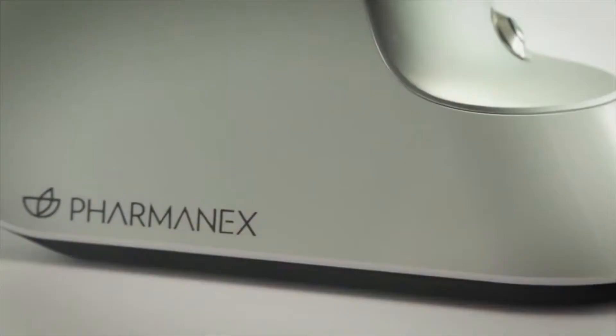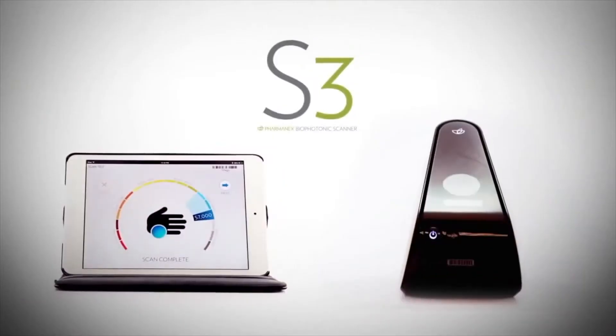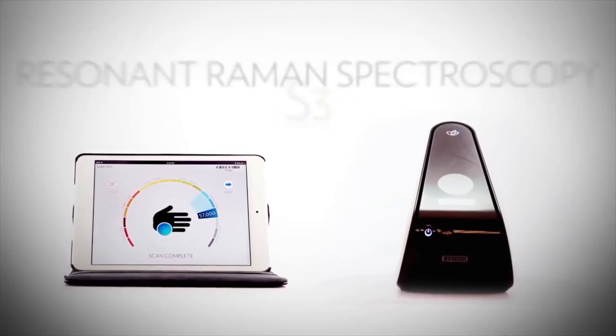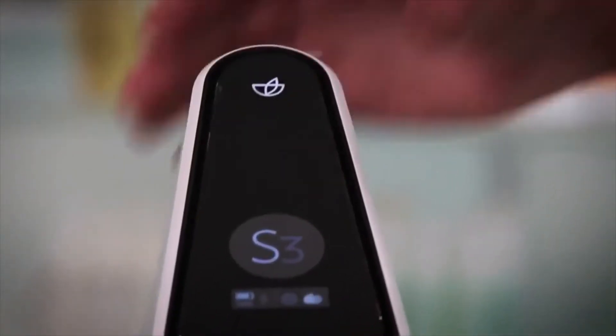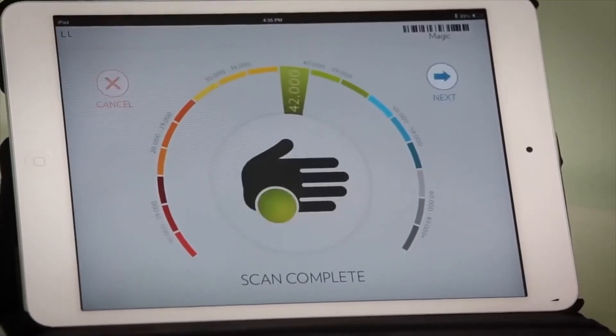Everyone is talking about nutrition. Who's measuring it? The S3 Biophotonic Scanner is the best tool for the eye care professional to add wellness and prevention into their practice. This 30-second non-invasive test helps patients understand the importance of nutrition for their ocular and systemic health. Eye care professionals are at the forefront of technology, and the S3 fits in perfectly with its speed and small footprint.